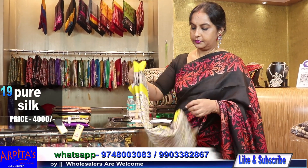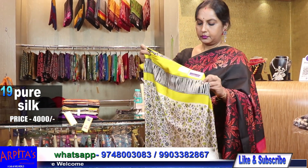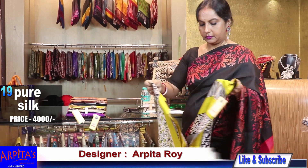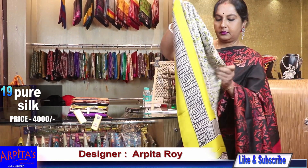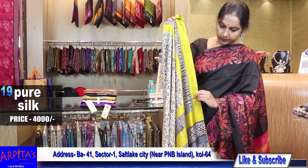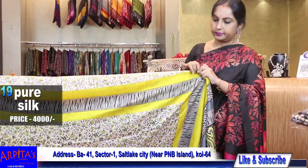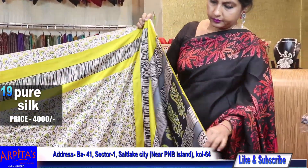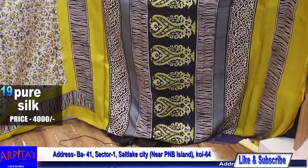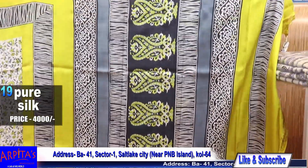Saree No. 19. Ash, white, ash, and yellow combination.